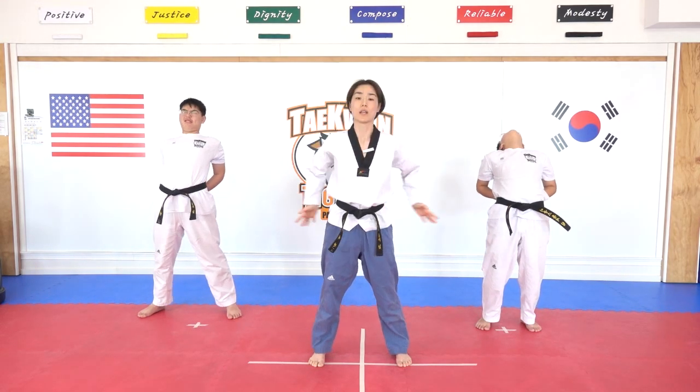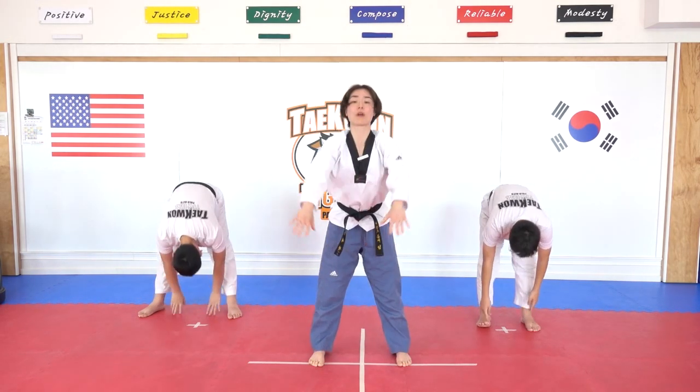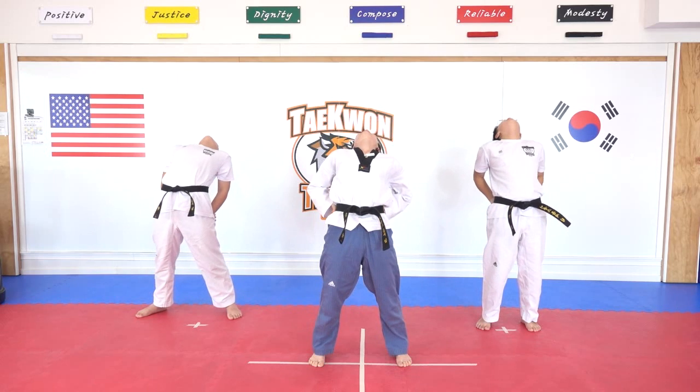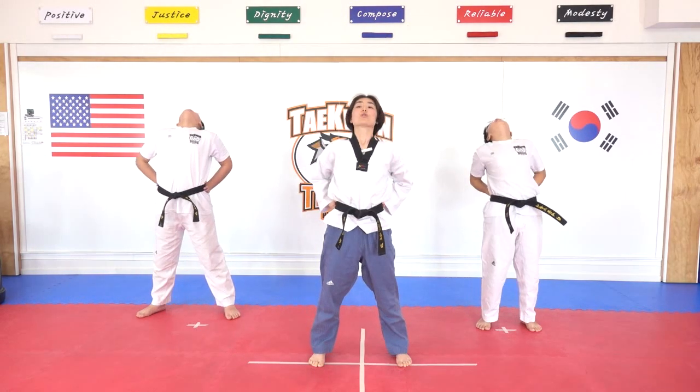Come up and then put your palms on your lower back and then back bend — this is one. Hana. Thumbs to the palm of the floor and then come back up right, and then back bend. Hana, one, and dul. Go back, one more. Hana, and dul. Good job.